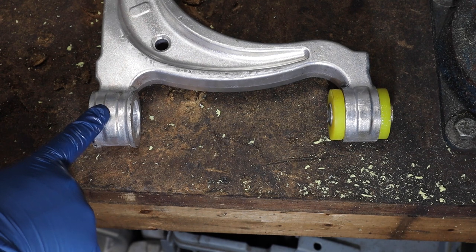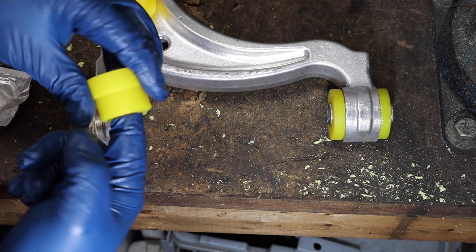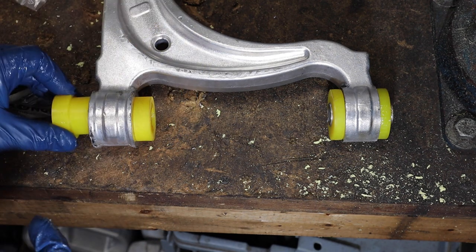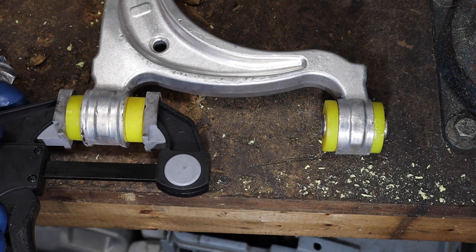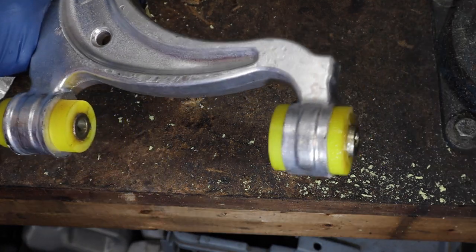We have a little bit of sleeve sticking out over here and that is where we put our little shim. Perfect. Up here in this upper sleeve, these bushings don't have any fitment issues.